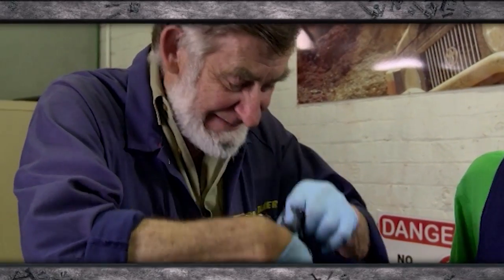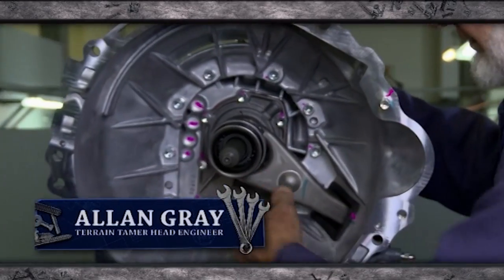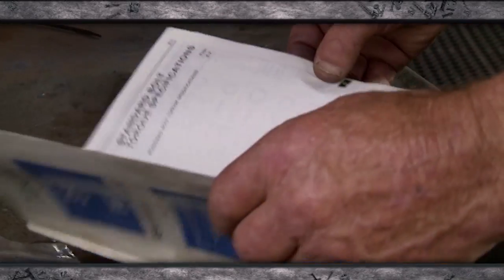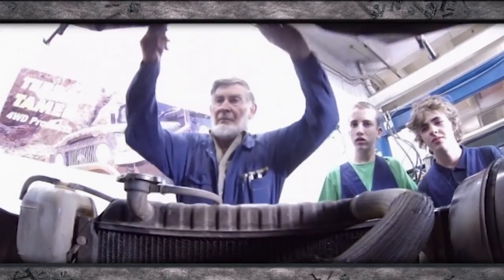He's nearing 80, they've just entered their teens. He's worked the last 65 years as a mechanical engineer, they play video games, brought up in two completely different worlds. There is one interest they have in common: 4WD.